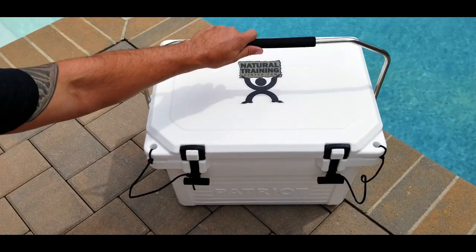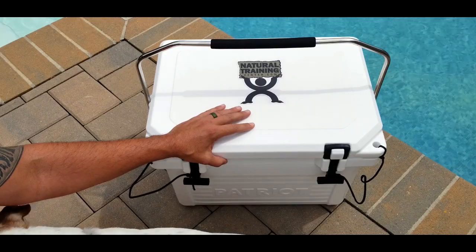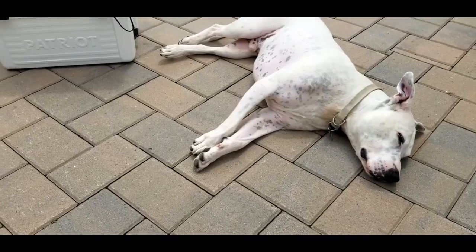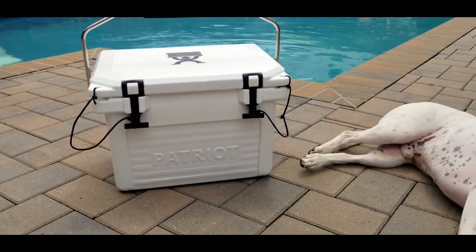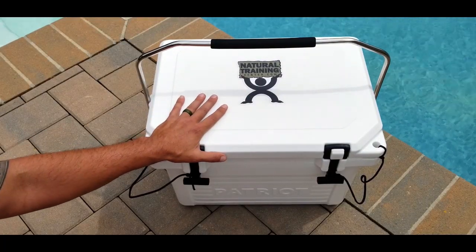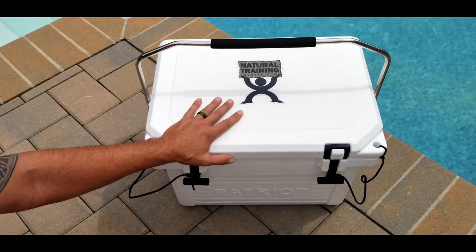Hello, it's Helder here, and today I want to talk to you about this new 20-quart ice cooler that I picked up, made by a company called Patriot. With the name Patriot, this company definitely stands behind its name. In this day and age, with cooler companies going against the Second Amendment, it's nice to have a company like Patriot that stands behind their name and does a lot for our veterans. 20% of the net proceeds from any of these purchases go to Homes for Troops, a non-profit organization for our veterans, and Patriot also extends a 15% discount to active military and honorably discharged veterans.